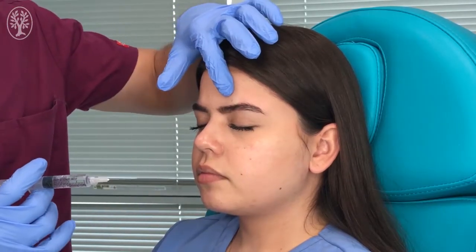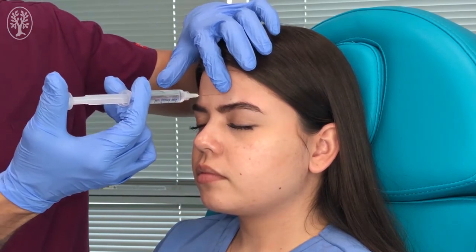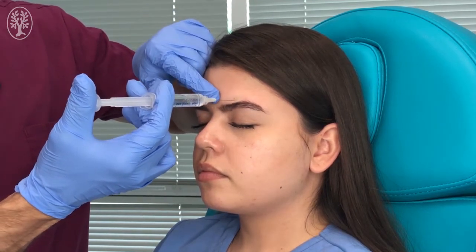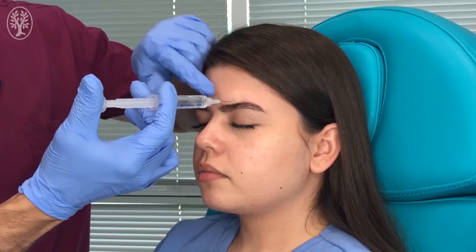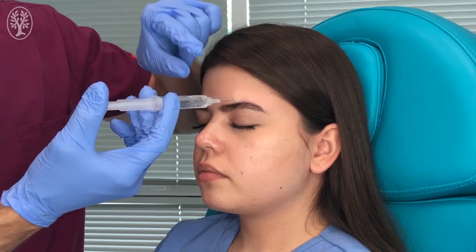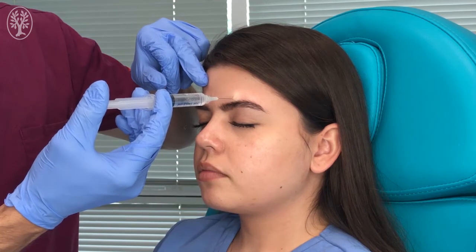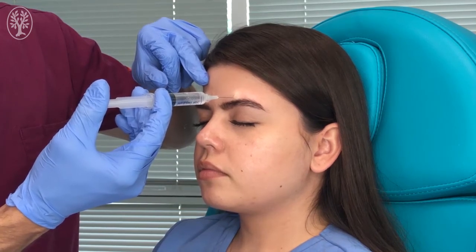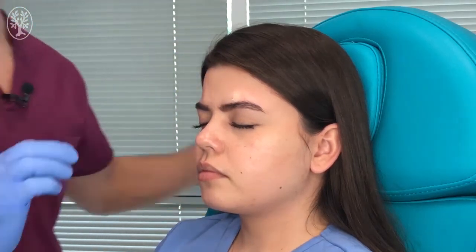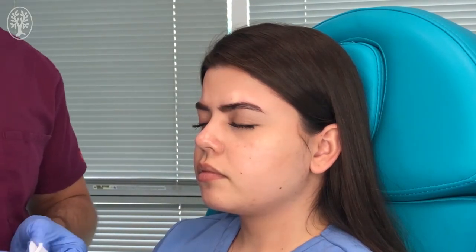Once we have identified the supraorbital nerve block site, we go perpendicular to the skin at a 90 degree angle and inject down to the bone. We aspirate to make sure there is no perforation of a blood vessel, then inject local anesthetic until we create a wheal — about one centimeter. After a minute, that area is going to be numbed. And that was the supraorbital nerve block.